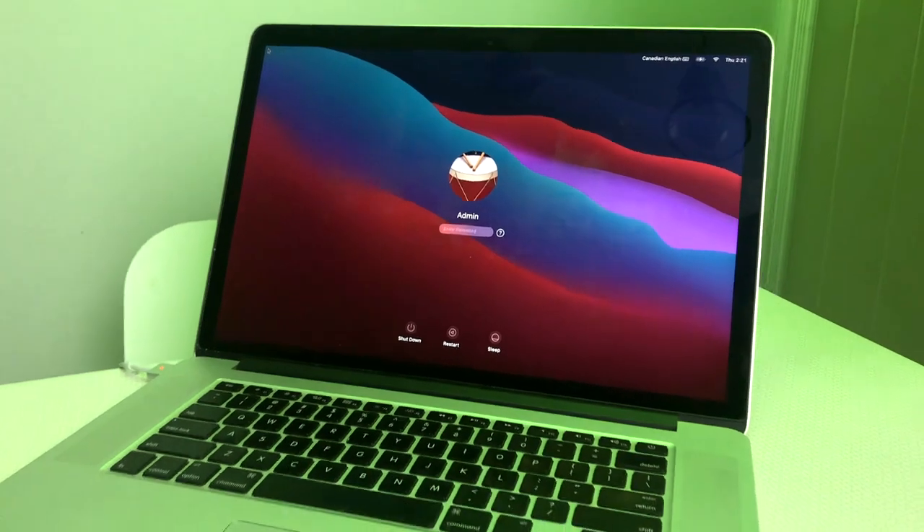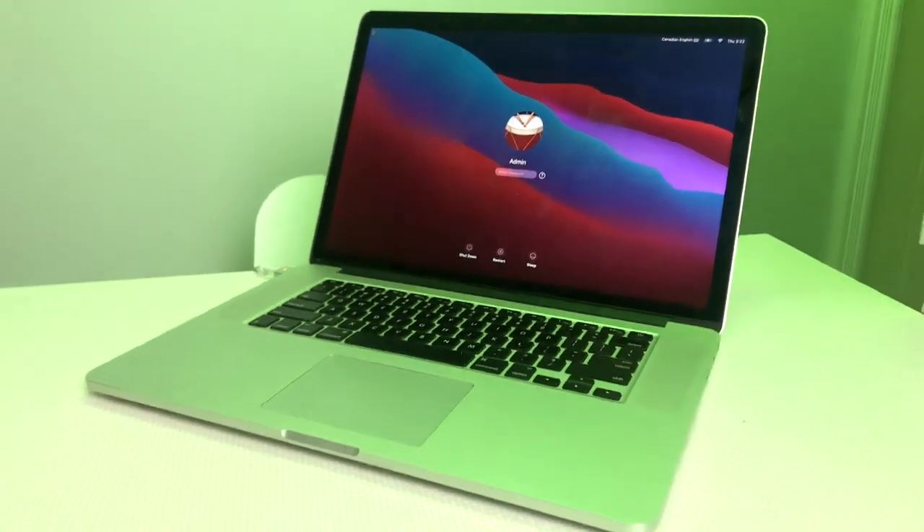I'm pretty excited today. I found this really great 2014 MacBook Pro. It's in rough shape. I'm going to give it a fresh battery, a brand new NVMe SSD so that it's twice as fast, and then I'm also going to clean up the screen delamination.